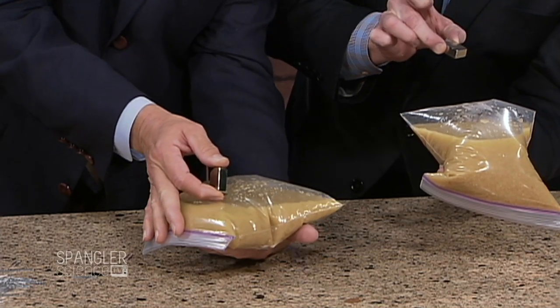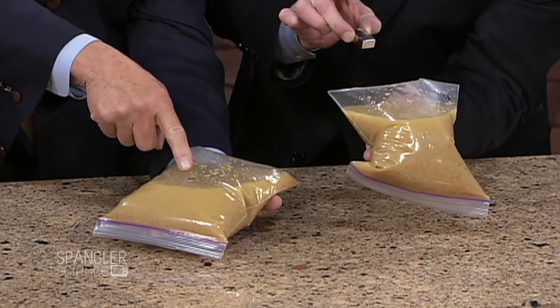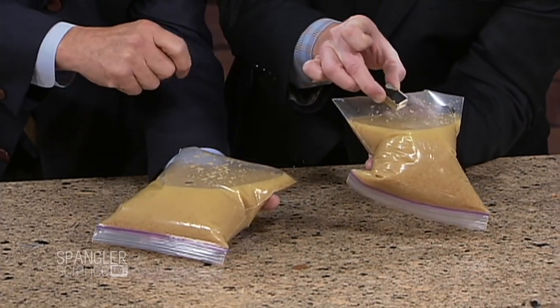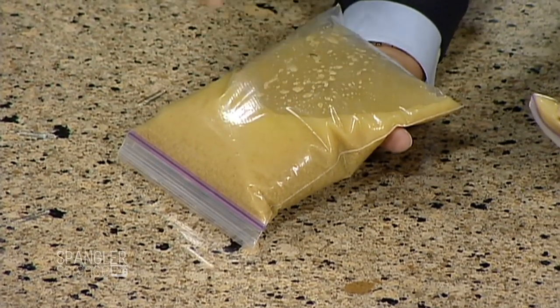Sure enough, there it is. Can you see it? In the top of the bag — there is the iron in the Total cereal. Can you see the little black spot right there? There it is. You can see this little guy moving around right there. That is amazing.